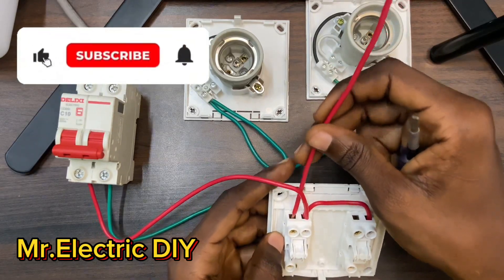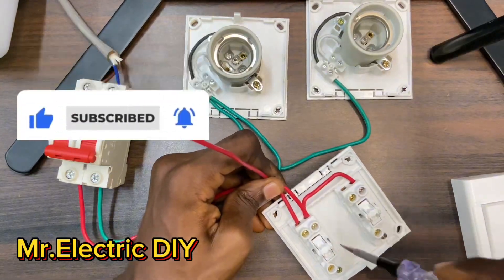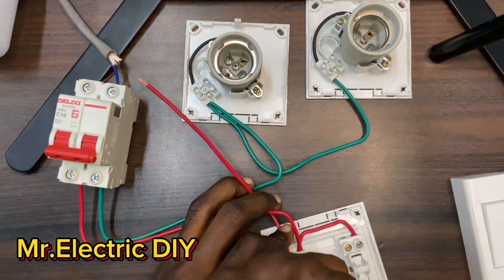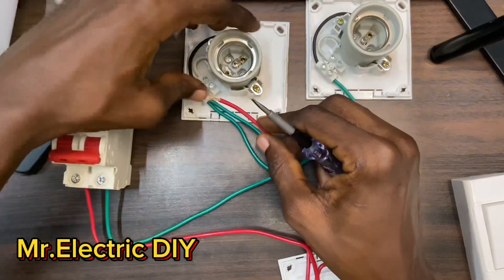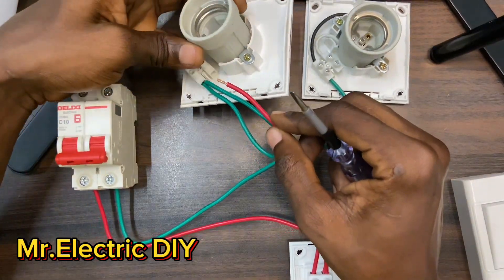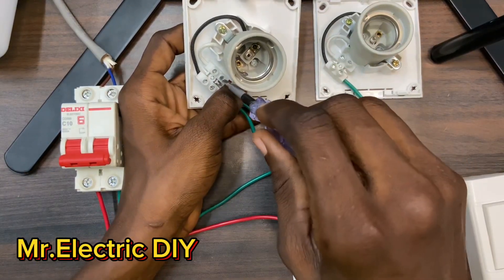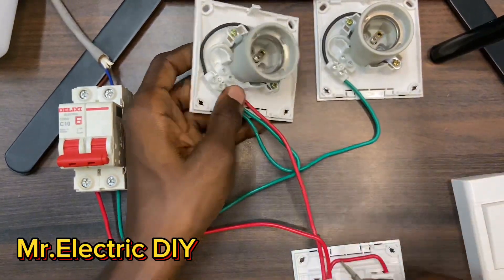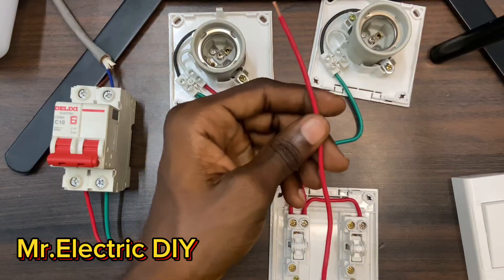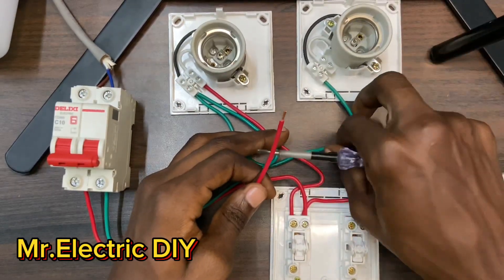What I will do is connect this cable to L1, then to the lamp holder — as I said, this is the switch wire. This cable is what is going to send the current to the lamp holder. I'm also going to use this red cable as the switch wire for this lamp holder.